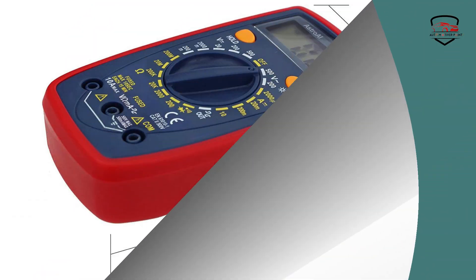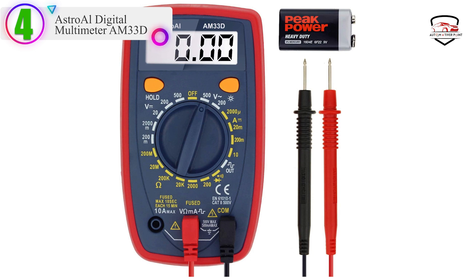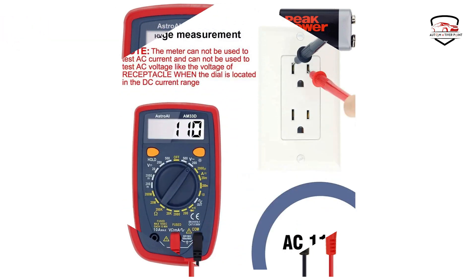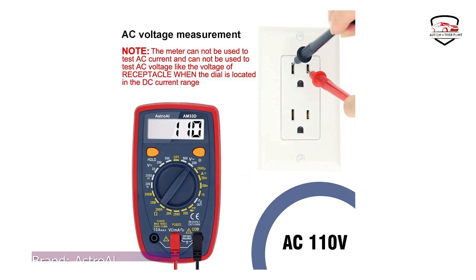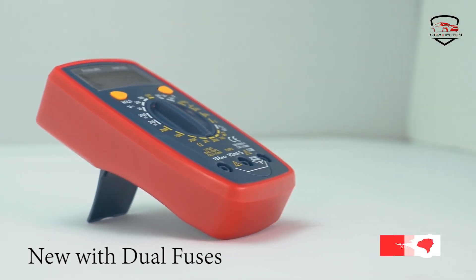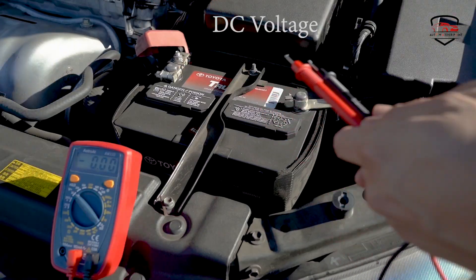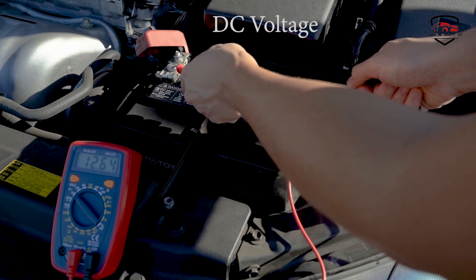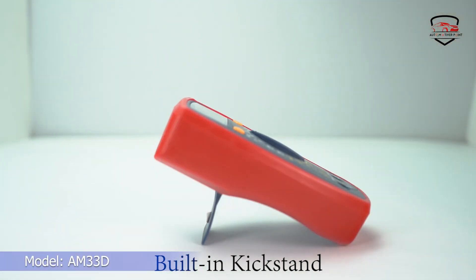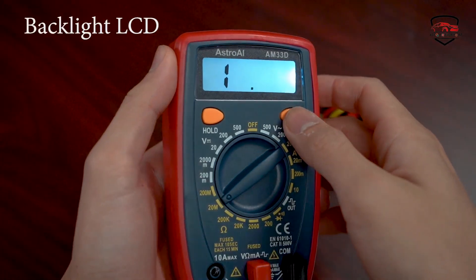Number 4 in our list is the Astral Digital Multimeter AM33D. This automotive digital multimeter from Astral has a few interesting features on board. It is designed to measure the full range of AC/DC voltage, DC current, resistance, and can perform diode and continuity testing. All of that is controlled with a simple twist-grip dial, which makes it very easy to use. The data is also presented on a very bright, backlit LCD screen that is clean and uncluttered. It also has a kickstand built in, so you don't have to hold it in your hand whilst you work — a useful safety feature to free up your hands.